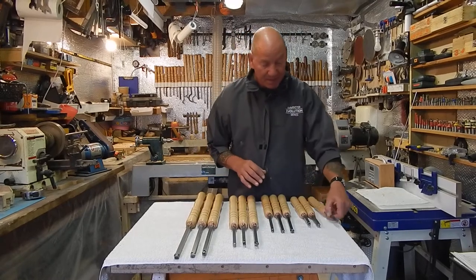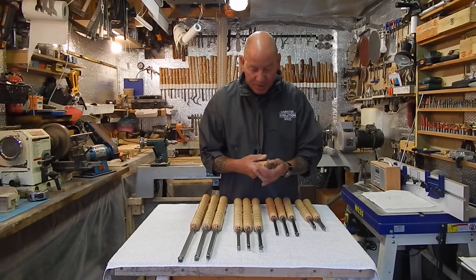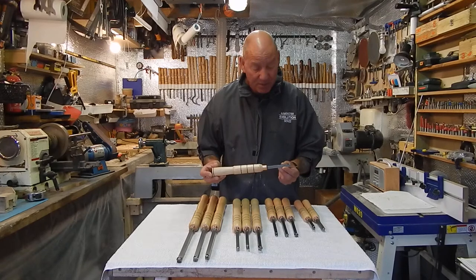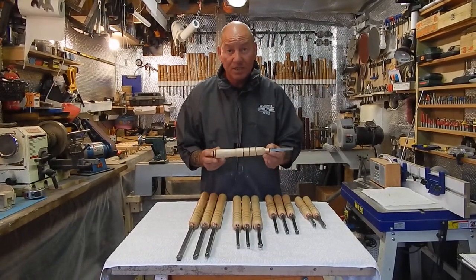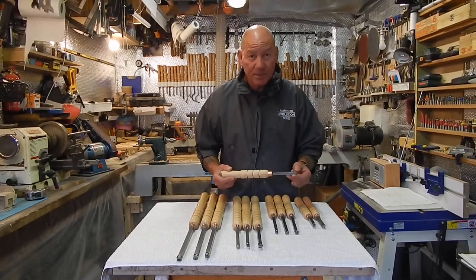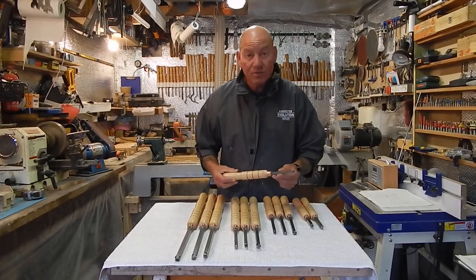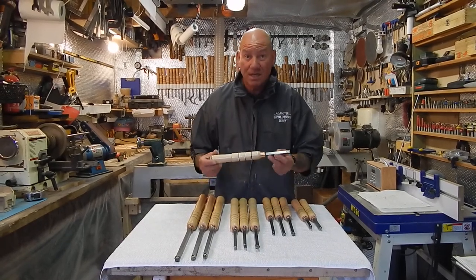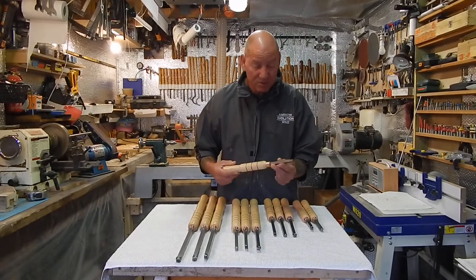Starting with the pen set — these are a lovely little set, they're light, easy to use, slim handles so they're not too bulky. Designed mainly for pen turning, you've got a four inch bar and a nine inch handle giving you a 13 inch overall length of the tool. They come with a 14mm square cutter, a 12mm round cutter and a detail cutter. Very good for acrylics and for wood — for pen turning they're excellent, any light spindle work. I wouldn't recommend them for doing any bowl turning as they're too short a bar.